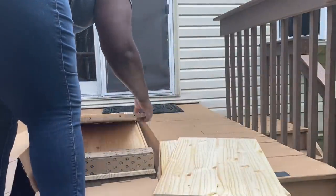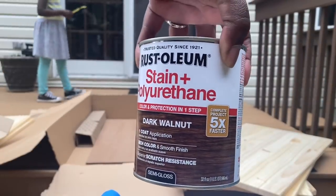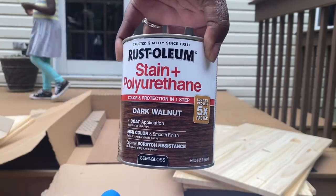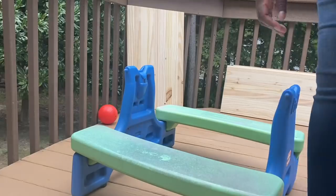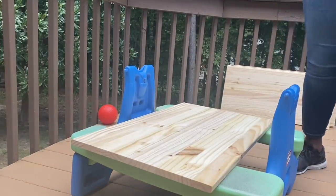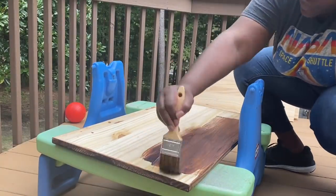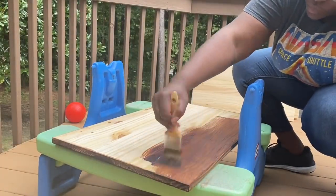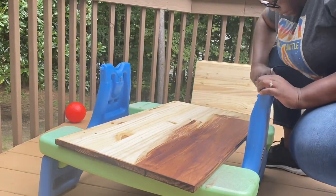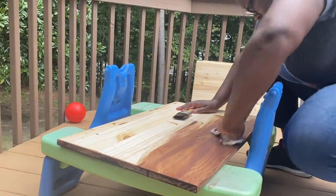I started by staining all the wood in the Ivar cabinet. I used a dark walnut colored stain and polyurethane combined. This made the process go a lot more quickly, however I do think I like the look better when you stain separately and then seal it — so in the future I'll do that. But if you're in a pinch for time, this does the trick.